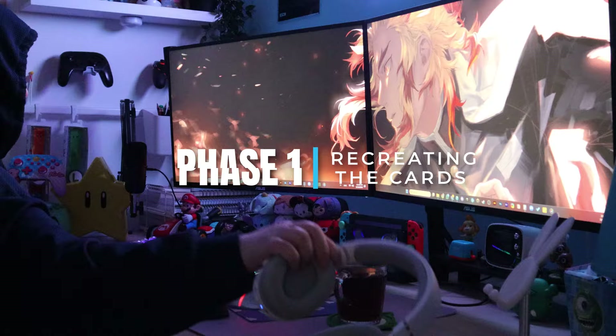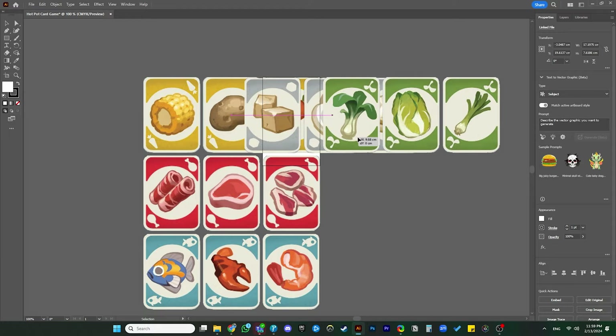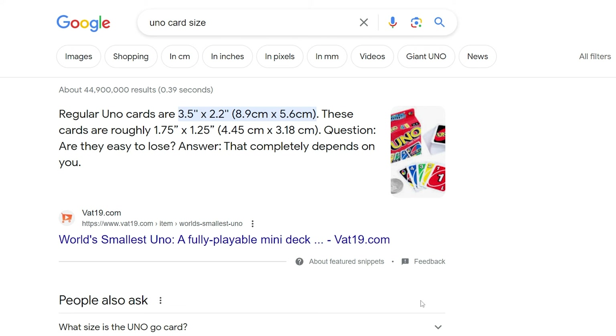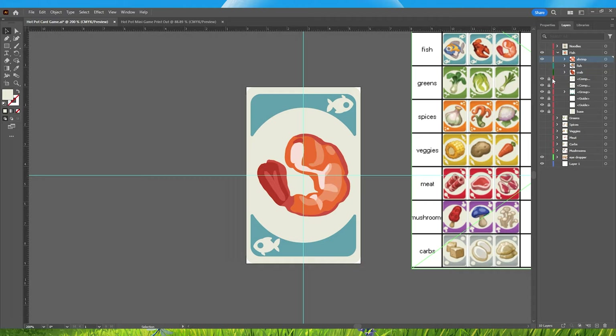Phase 1. I've decided not to use the images provided on the Wikipedia website due to quality concerns. Instead, I retraced each card in Adobe Illustrator, ensuring crisp, high-quality vectors that can be resized without loss of detail. I also drew the rounded layout with each icon on each card and adjusted it to fit the same Uno card dimensions by googling the width and height of Uno cards to make them identical. As for the illustrations on the cards, I kept them as-is because they turned out good and were ready to use.